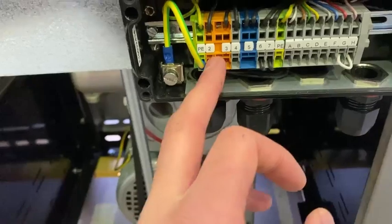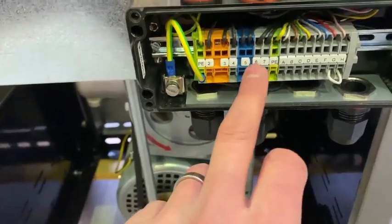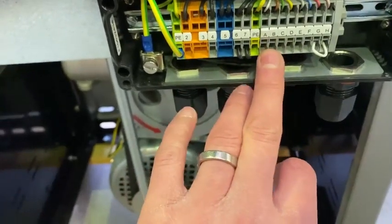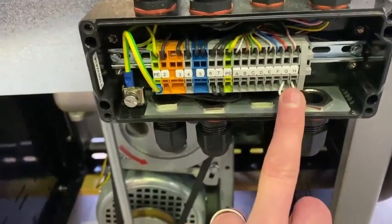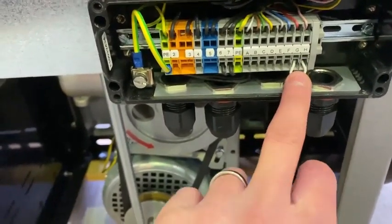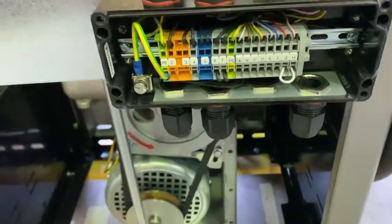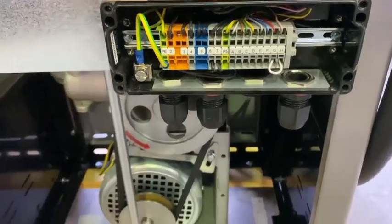Jumper four and five, and jumper the left-hand side of three to two — that gives you your mains feed to both your pump and your electronics. Wire your pulse meter into your fuel management system through A and B, and your request and authorize through G and H. Jumper G and H together if you want to connect them to a fuel management request through G, authorize through H. As simple as that — cable is ready to pull your cabling through.